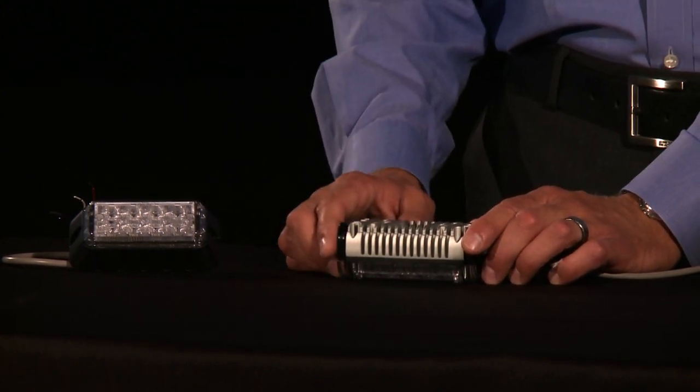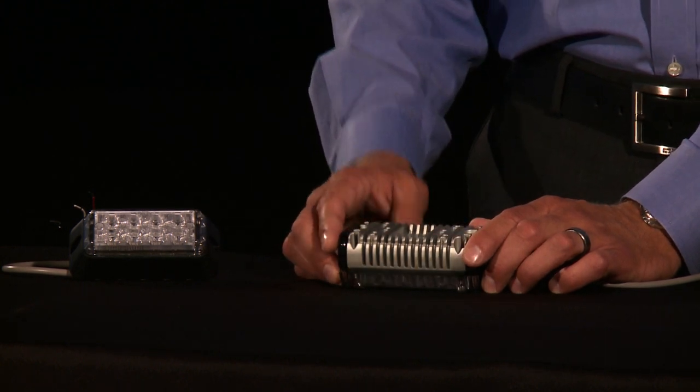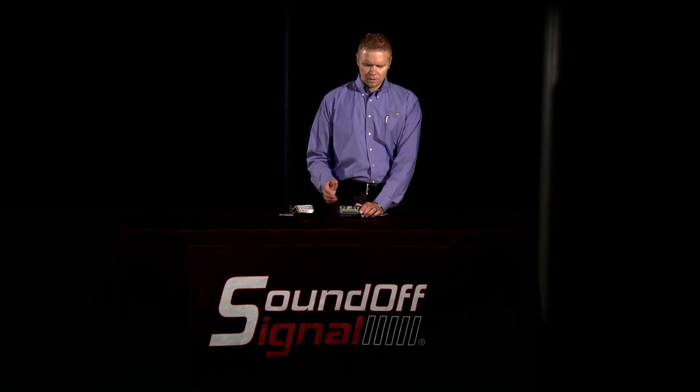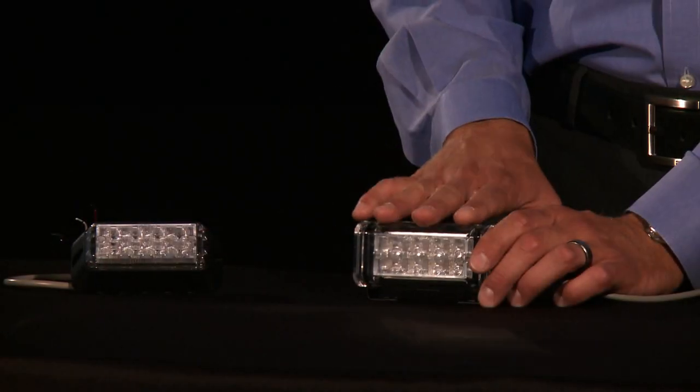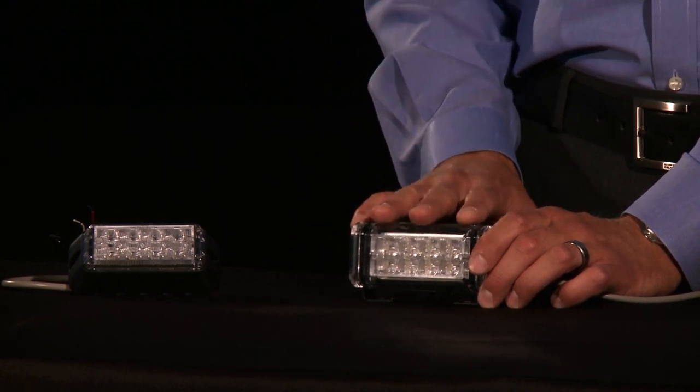Therefore the LEDs are going to last longer. This particular product, made here in Hudsonville, Michigan, has a five-year warranty. We want these LEDs to run as efficiently as possible so that we're not constantly replacing them, and they've been very solid products since the very beginning. They are completely sealed, watertight, and weather-resistant. You can put these on the inside or outside of the car.